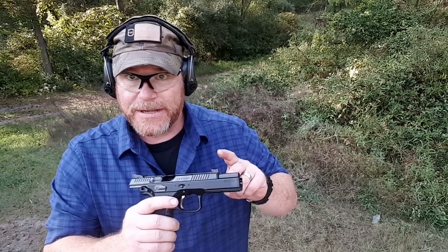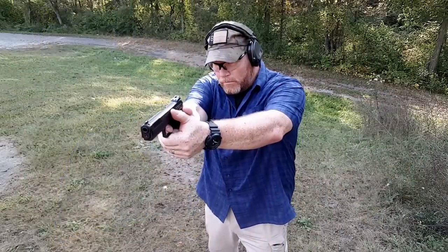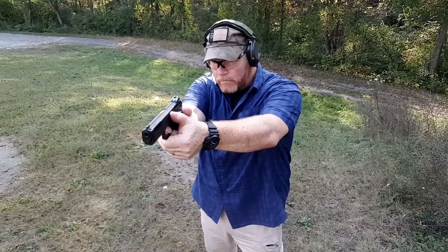The slide on this thing is made of steel, nitrate covered, and it's got serrations on the front and the back.